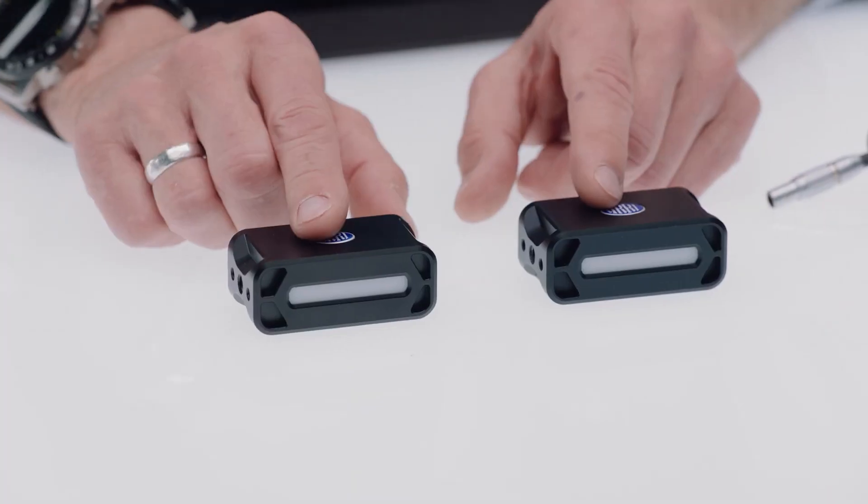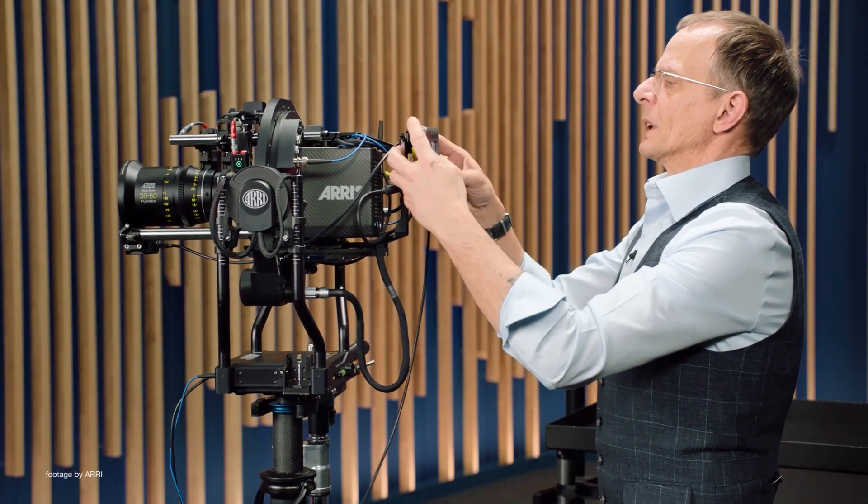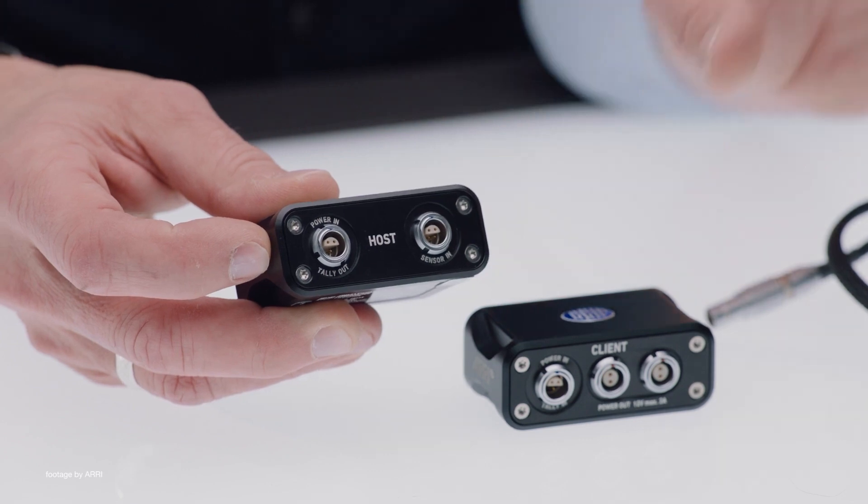ARRI has expanded the accessory range for their Trinity and Artemis stabilizers with a couple of new products. The new Tally System Gen 2 and Camera Control Panel Live have been designed to improve the live and multicam workflow of broadcast productions.